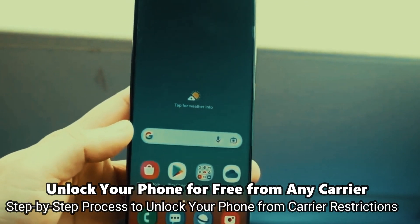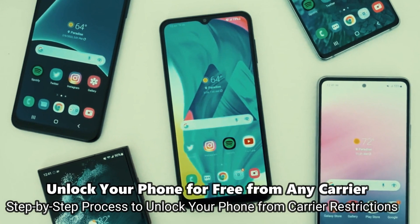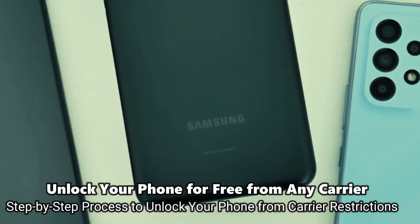This will work regardless if your phone is still on your contract or out of contract — it doesn't really matter. Without further ado, let's start.